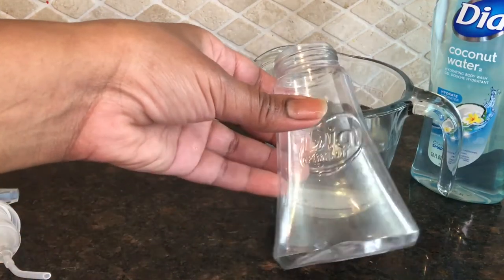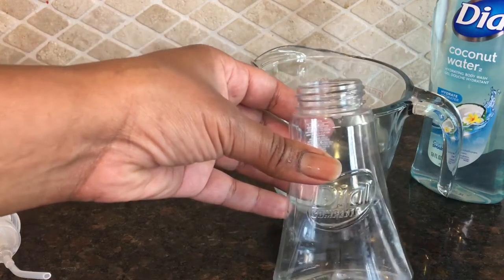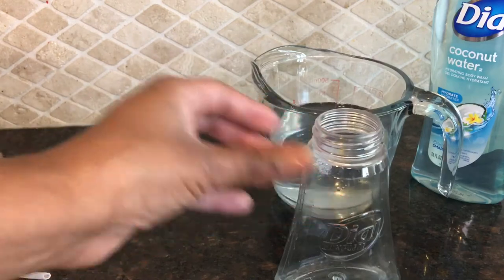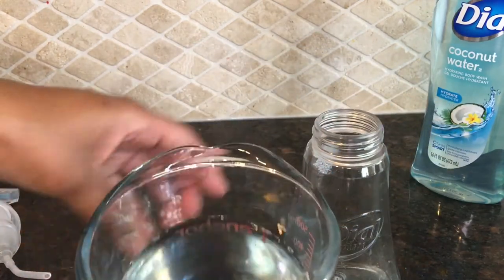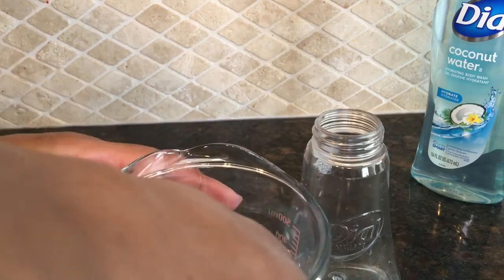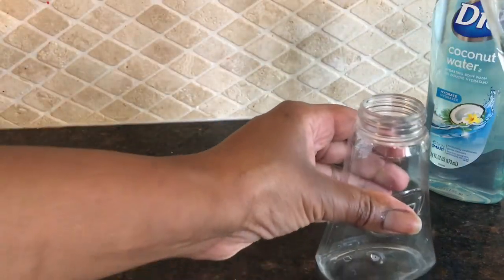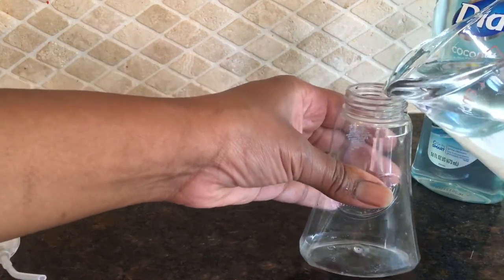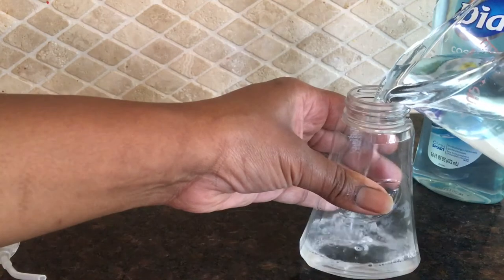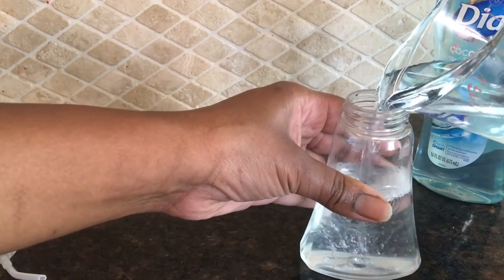Now I'm going to take my bottle and slowly pour the solution into it. I do not want to create a lot of bubbles or foam inside the bottle because sometimes it will damage the pump and then you won't be able to use it. So I'm just going to slowly pour the solution in there to create the least amount of bubbles as possible.